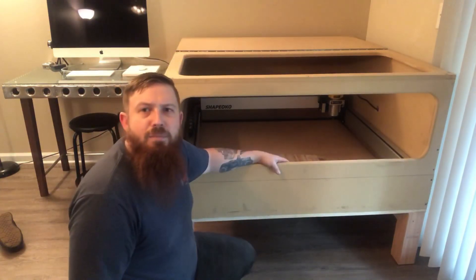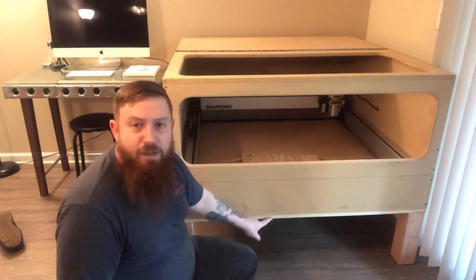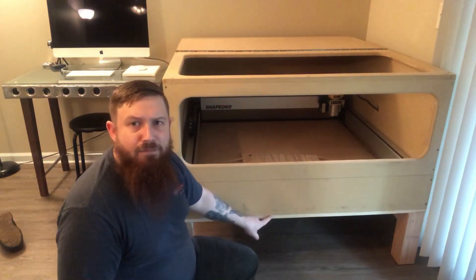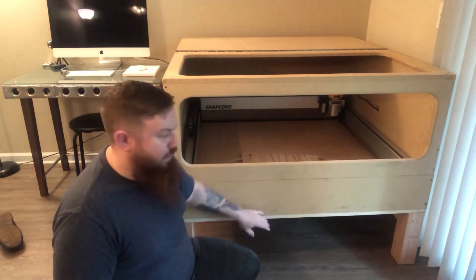This is a video about the enclosure I built for my CNC router. I started out with a piece of 48x48 plywood that I got from Lowe's — I already cut that size. It was the thickest stuff that they had, roughly three quarters of an inch.